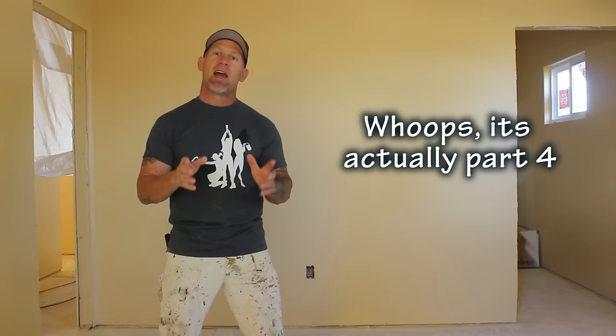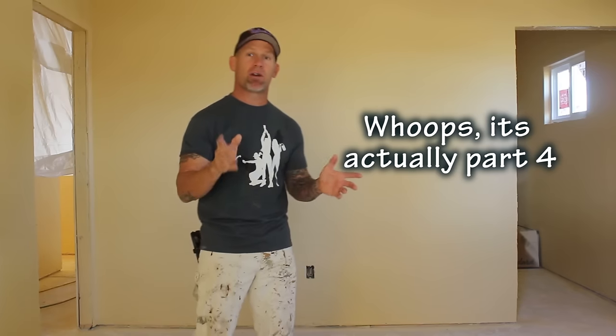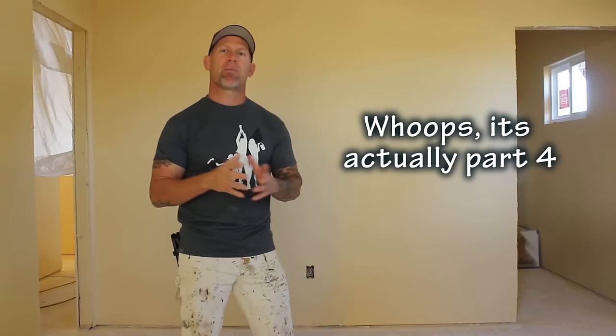This is Chris, the Idaho Painter. In this video, this is part five of my video series spraying interior walls of a new construction home where we've got bare sheetrock or drywall and we've gone through the painting process to mop the walls, prime the walls, spray the walls, and now we're on step four.